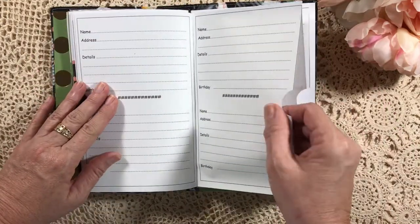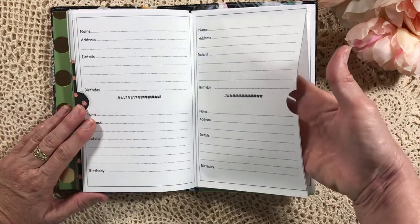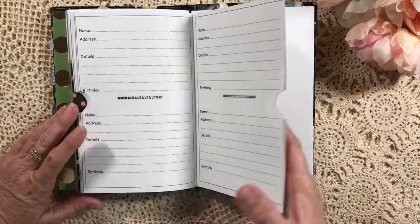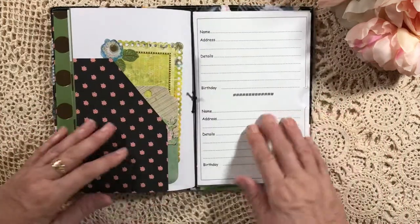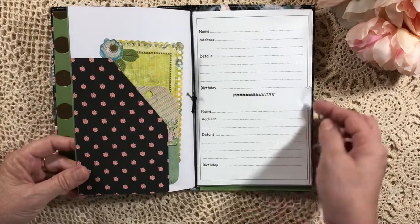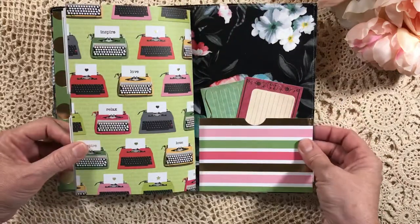I thought that might be a little added extra. The only thing is it's just photocopy weight paper — I don't know how that will hold up. But she's a good friend of mine, so I'll get her to see how that goes, and I can print it off on some stronger heavyweight card and do the same sort of thing if she likes that idea. So that's basically it.